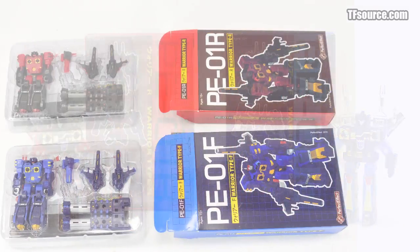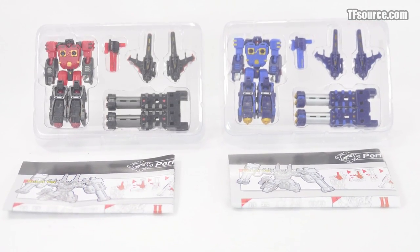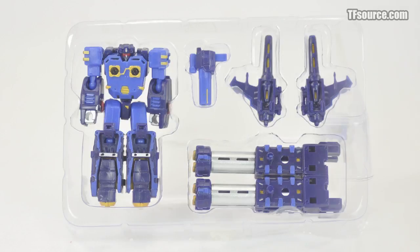Within each package is a slim blister tray and instruction fold-out. Each figure has an identical instruction panel to the original Shadow Warrior type figure previously released. The blisters snugly encapsulate the robot mode figures and their accessories.